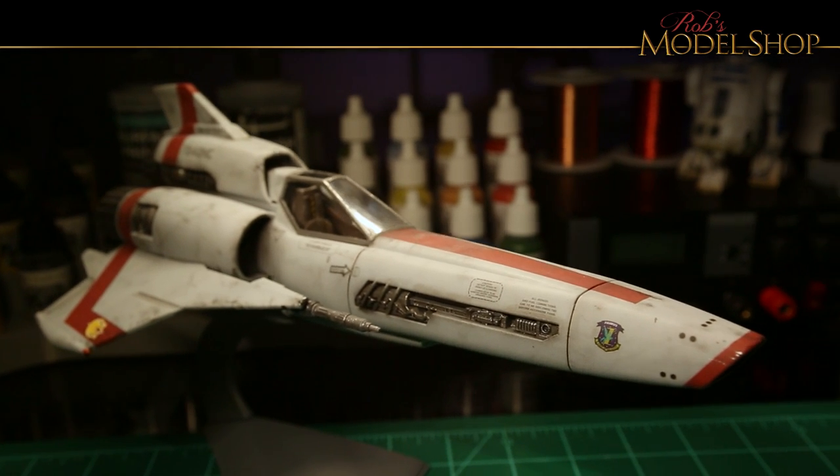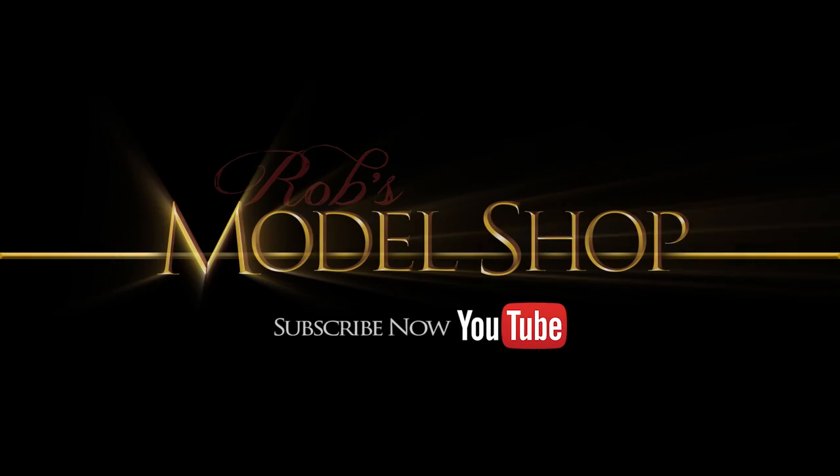Thanks a lot for watching. Be sure to subscribe and like it if you liked it. I'll see you next time.